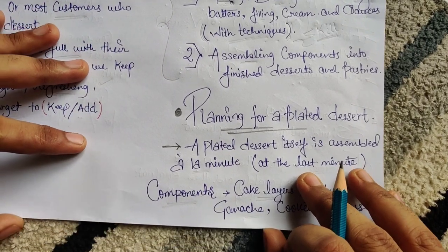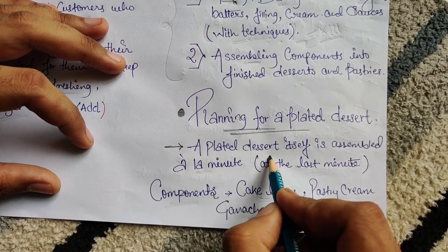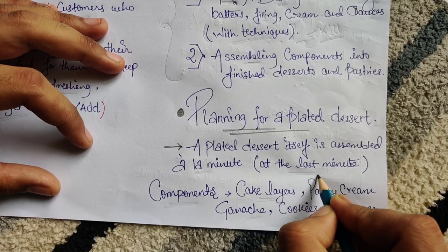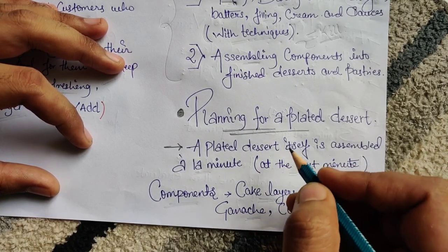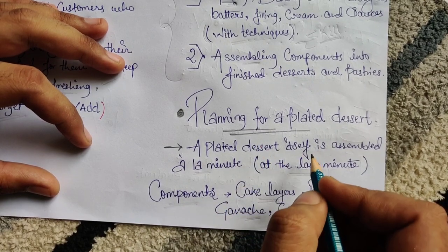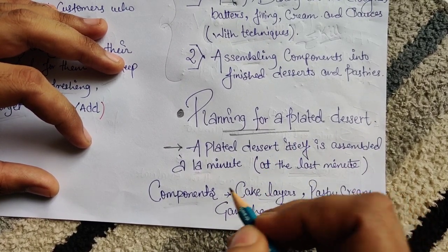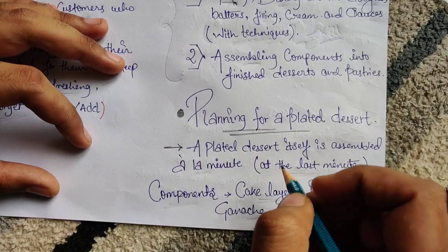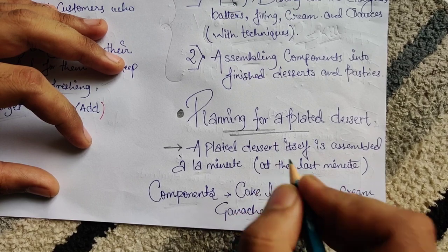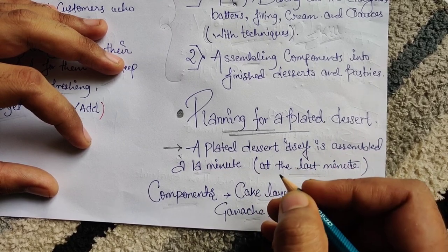The main topic is the planning of a plated dessert. A plated dessert is assembled à la minute — at the last minute. Whenever you're done with your main course, at that same time we serve the dessert plate. We don't prepare the dessert plate in advance and leave it sitting on the counter. Whenever somebody asks for dessert, at that same time we make it ready and serve them.